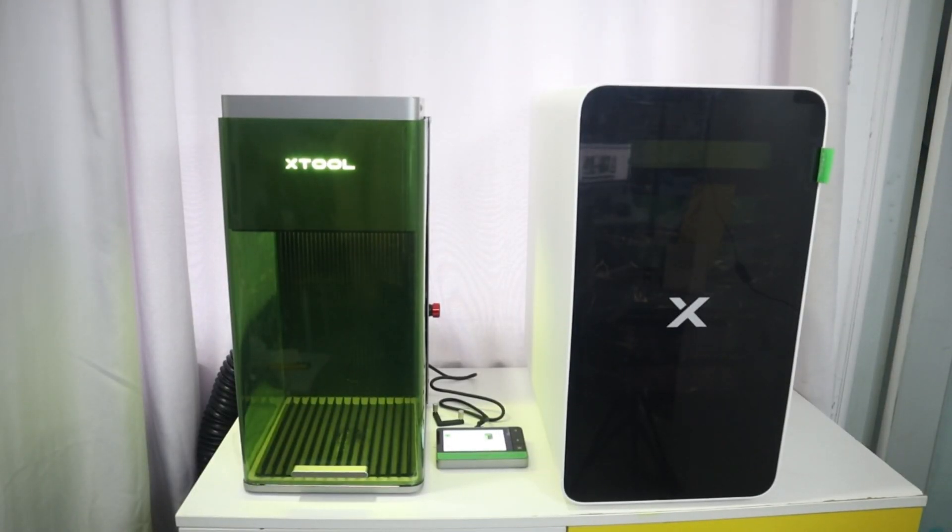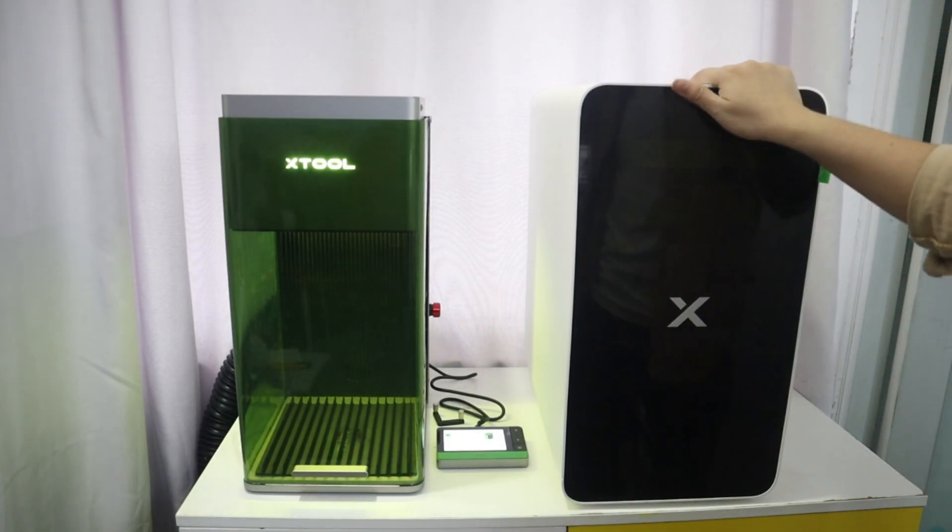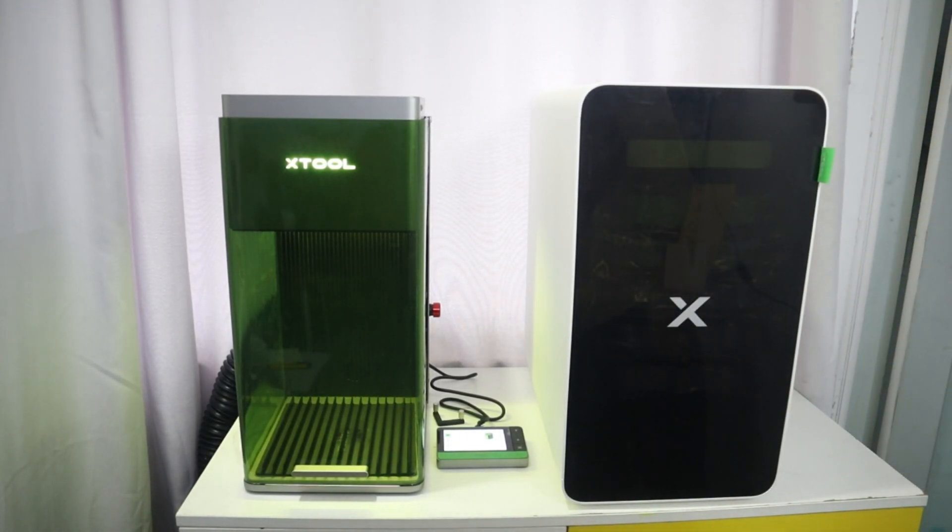Hello everyone, welcome back to my channel. I upgraded my X2 F1 Ultra laser engraver with this X2 Safety Pro AP2 air purifier.